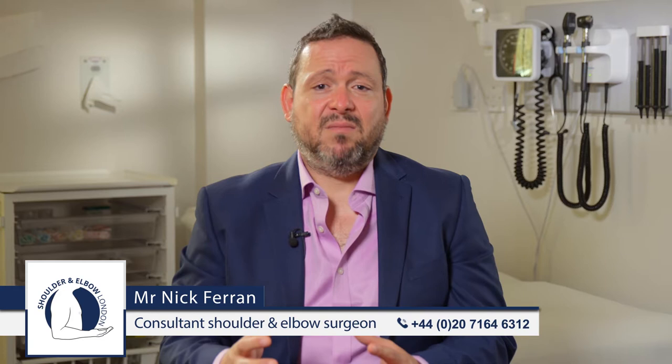If an olecranon bursa is causing pain, then I recommend that it be removed. This is usually done surgically through a small procedure where we make a cut over the skin and excise the bursa in its entirety, then stitch the skin up. The rehabilitation from this is quite quick. Because we're outside of the joint, patients usually get back to activity within a few weeks once their wound has healed.